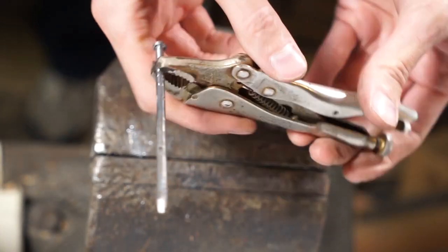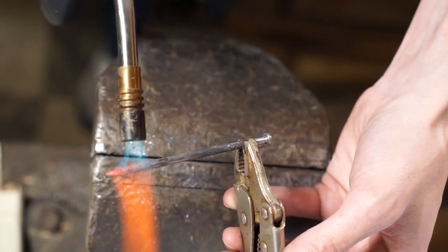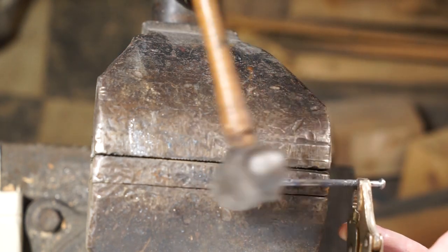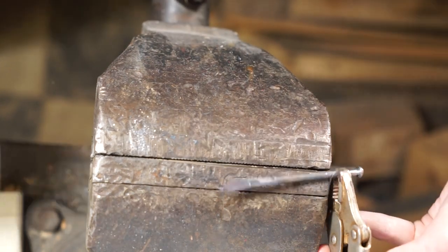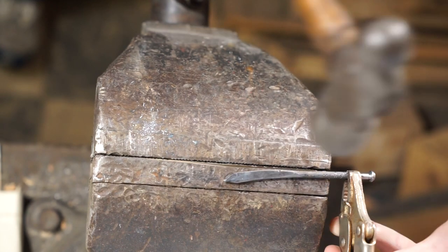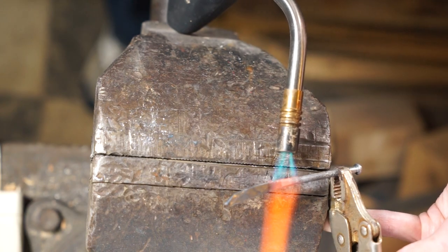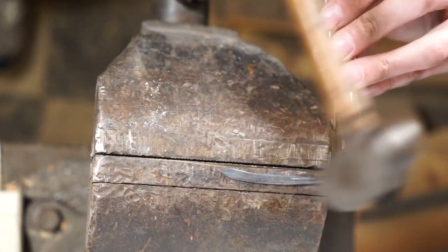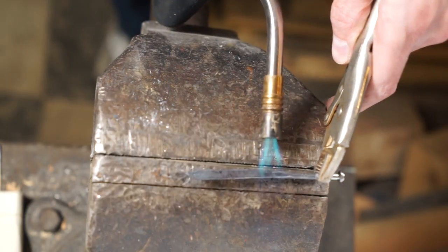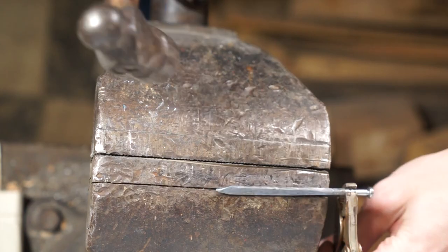Now we'll use the vice grip and heat up the tip of the sword again until it's glowing orange, then start hammering on it. Make sure you're hammering in alignment with that hole you drilled earlier. Keep working your way down the sword a little bit at a time — heat it, hammer it, rinse and repeat. You'll notice a curvature forming; we're going to deal with that, and it's already a little bit straighter.